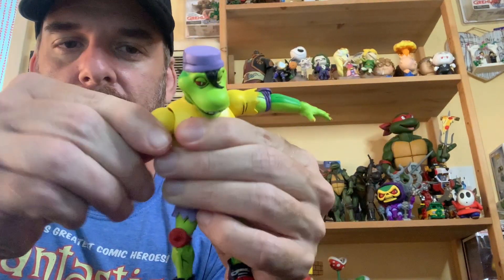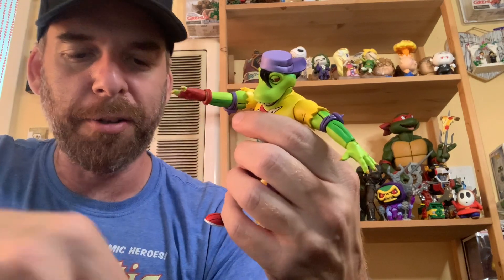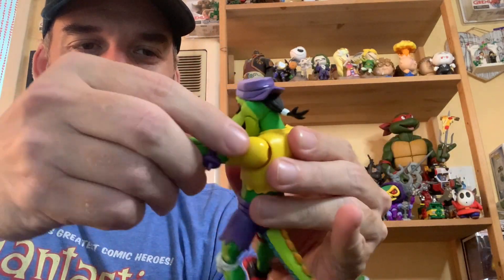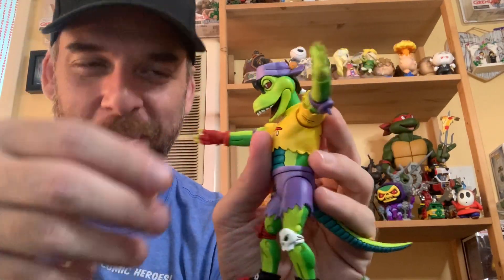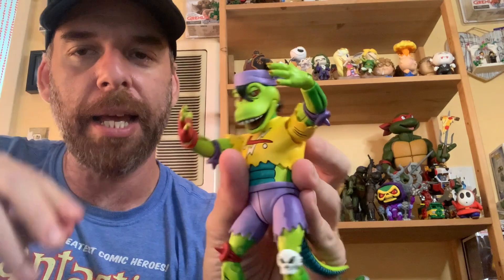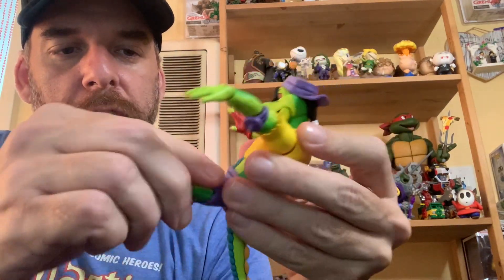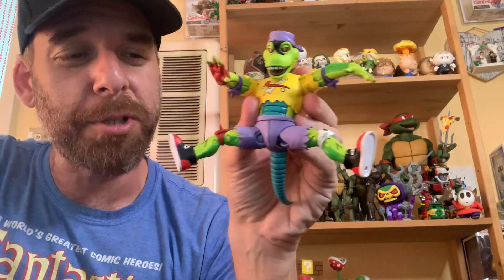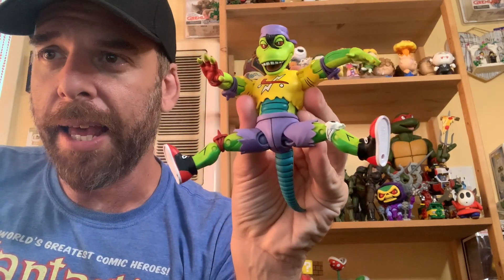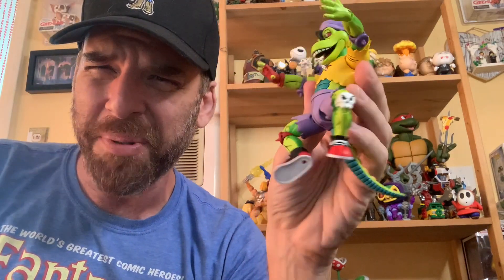Articulation: you get the ball joint at the neck — he looks up pretty well and down really well too, so he can look at Kerma. He's got ball joints at the shoulders — mine seem pretty tight, and a tiny fleck of paint came off, so be very careful with NECA's ball joints when opening. No double joint at the elbow, but you do have joints at the wrists — back and forth, plus a swivel. Ball joints at the thighs, and he's going to need that for skateboarding poses.